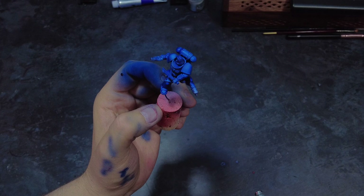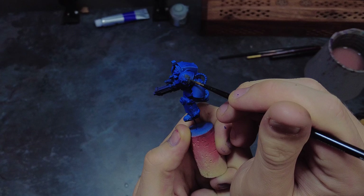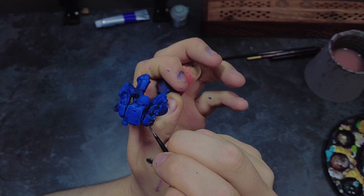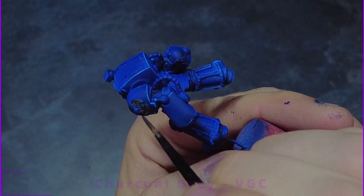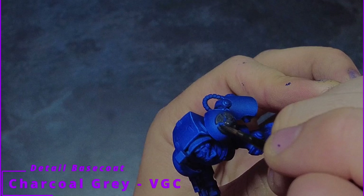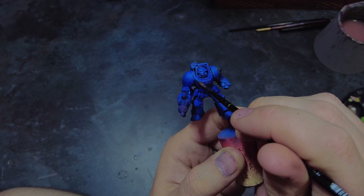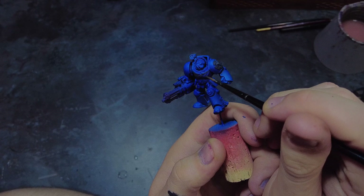Once we're happy with the state of the armour we can move over to those smaller and finer details. For all of the other details I want to identify them and then go around with a dark grey colour and apply a clean coat across all of these as a new base coat for these areas. Do take the time to make sure that you don't catch any of the armour, because touching up on the airbrushed surface can be quite difficult. I personally picked out the pipes, the heraldry, the emblems - anything that won't be blue. If we miss anything we can easily come back with the same colour and touch up any missed areas.